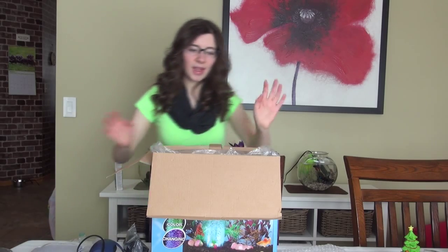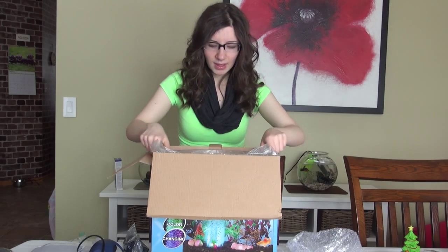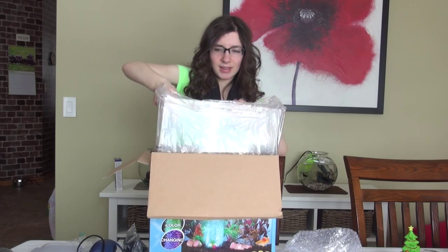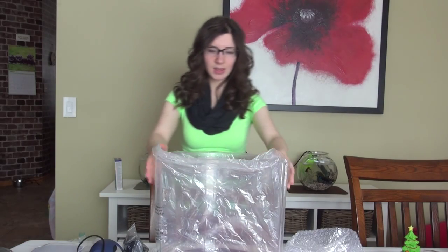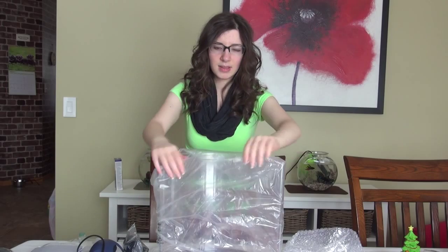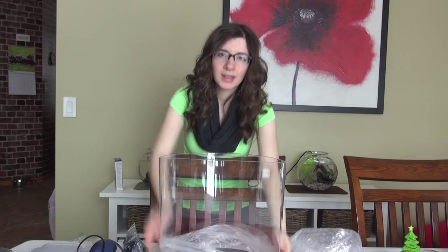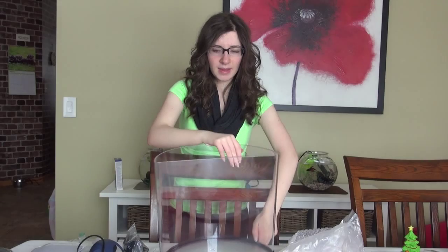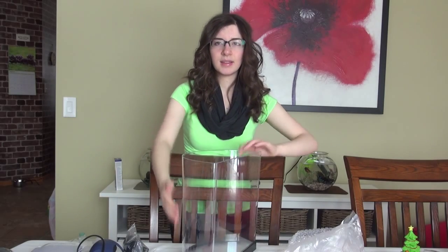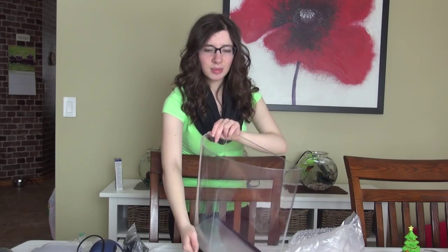And now the last part — and that is the tank. All of that came in one big bag with bubble wrap. And here is the tank itself. So like I said this is a plastic tank, it has a plastic base, and it is the half moon shape. It's a pretty decent size.